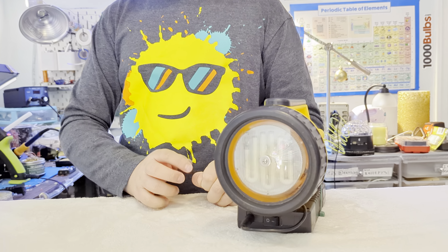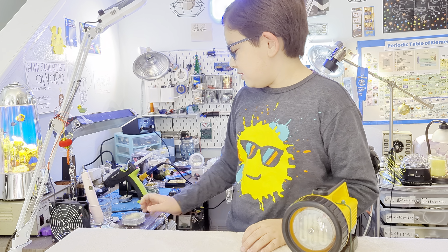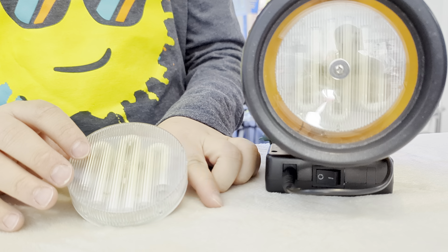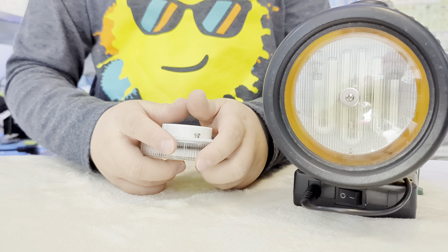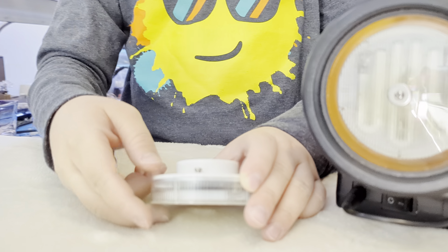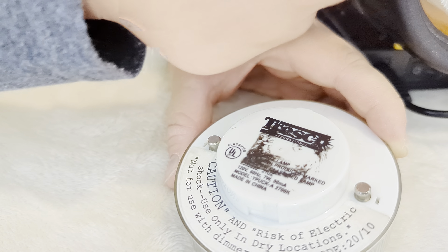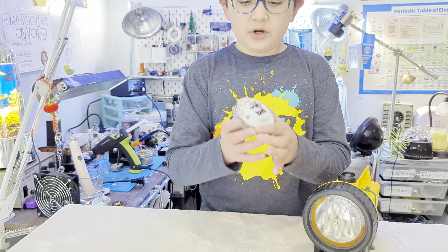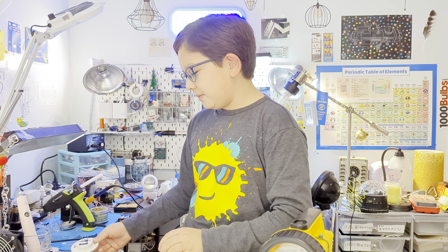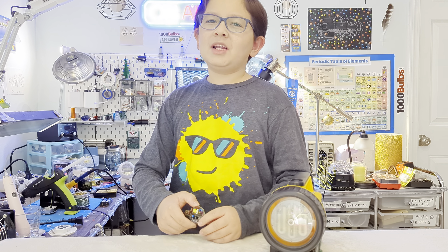You might recognize it - it's a puck light, to be exact a Tresco puck light. As you can see, it has the prongs here that just twist into the holder. I put a heat sink here and the heat sink sticky stuff stayed on. It has that unique tube design, and the cover is also yellowed over time.